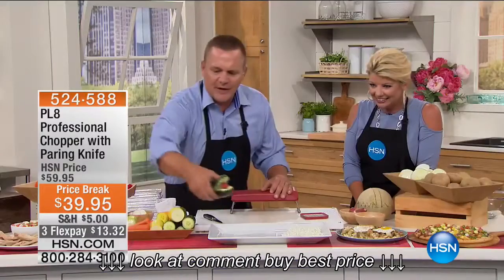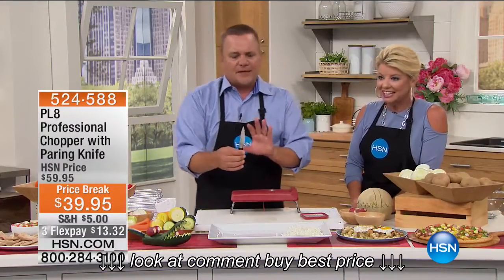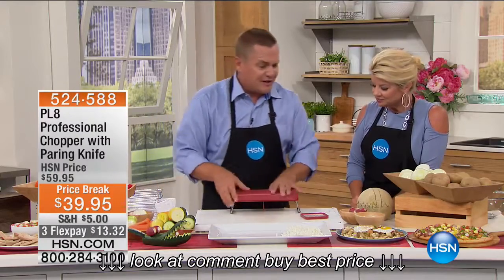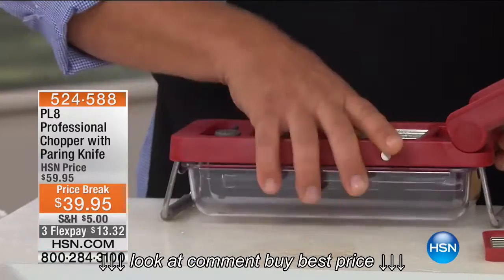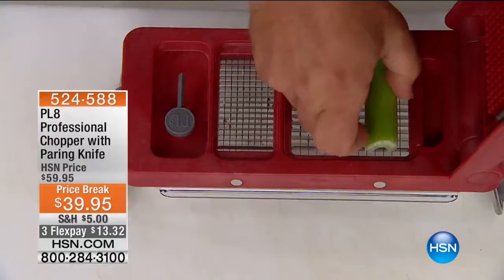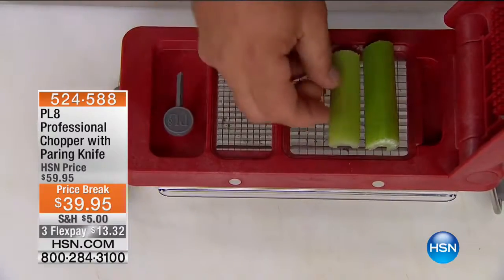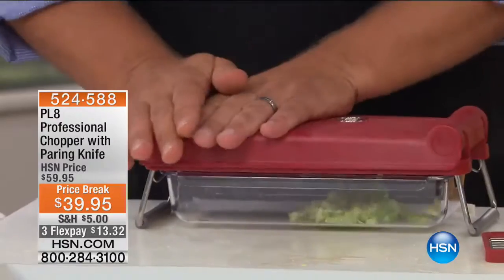It's so much fun when you have the tools to do the job right. That little paring knife is worth its weight in gold — and it comes with the machine. At the special price today, we've offered this in the past with amazing reviews at $20 more, and FlexPay on top of that, for our gals and guys out there who love being in the kitchen but hate all the mincing and chopping. Never again.